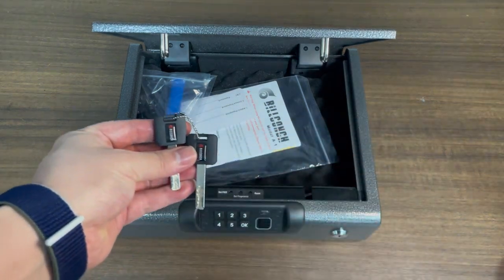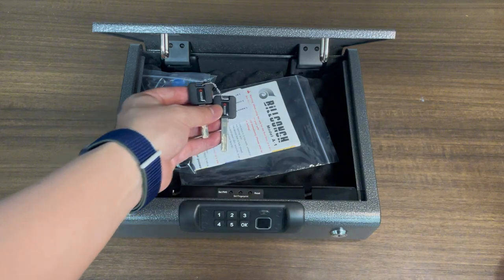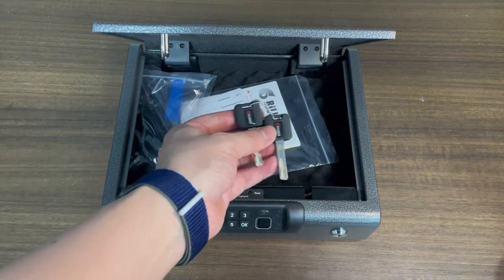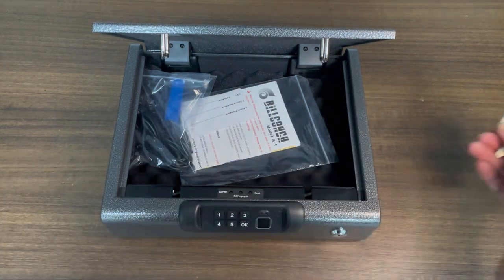Please do not place this key inside the safe because you don't want it to get locked inside the safe. This will cause a lot of trouble. So always place it somewhere else.